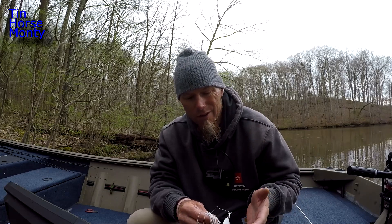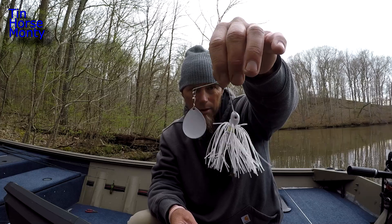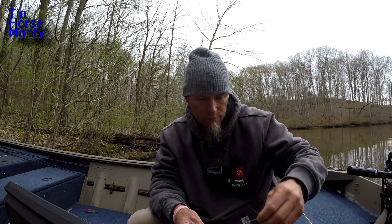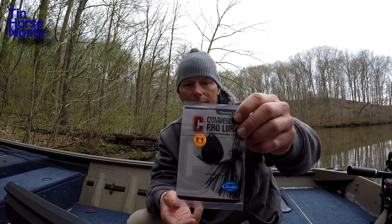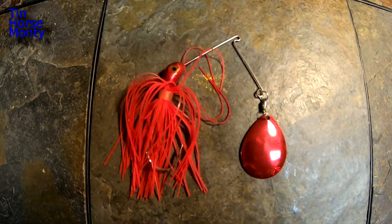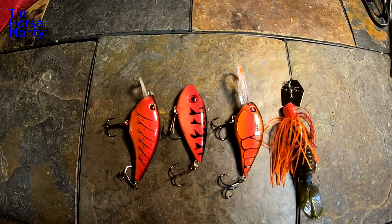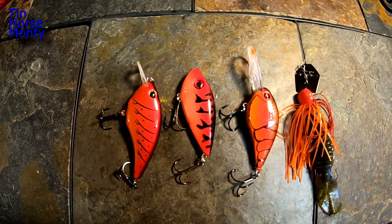Another thing popular in stained water is to have a standard gold blade with an orange, white, or chartreuse kicker blade — just to throw off a little color and flash. Those are all baits I'm throwing when the water has two feet of visibility or less. You can also throw a short arm spinnerbait — this one puts off a lot of thump. This is the Insomniac by Cumberland Pro with a painted blade in white, chartreuse, or black. Red or tequila sunrise is another option — red is really popular in spring on crankbaits and chatterbaits, so why not on a spinnerbait?